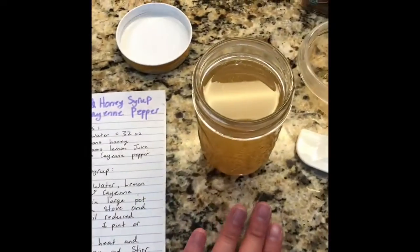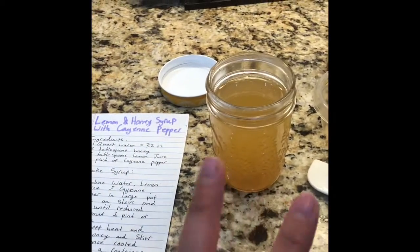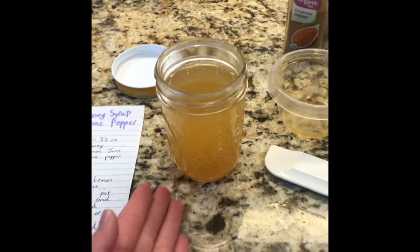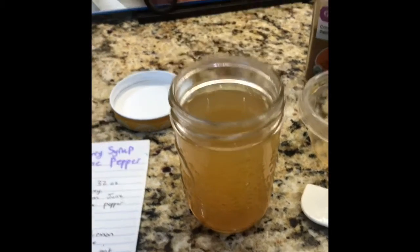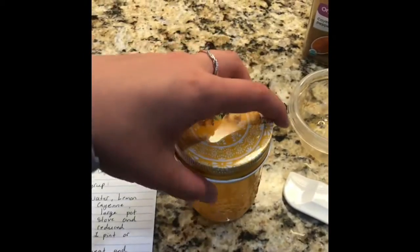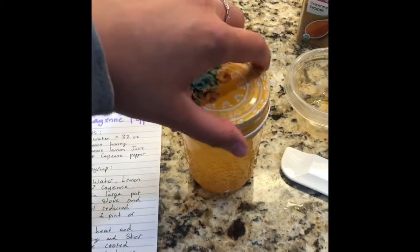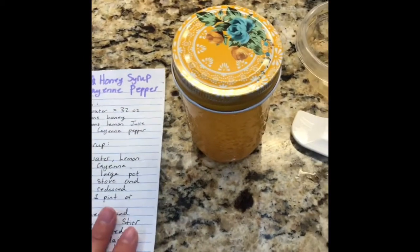This is the lemon and honey syrup with cayenne pepper. I did boil the lemon juice and the cayenne pepper with the water, reduced it halfway, and took it off the stove and added the honey — it is hard to video and pour the honey at the same time. You can put a lid on this one and store it in your refrigerator for up to one month. It's good in teas and you can add it to just about anything in the morning and it'll soothe your throat.